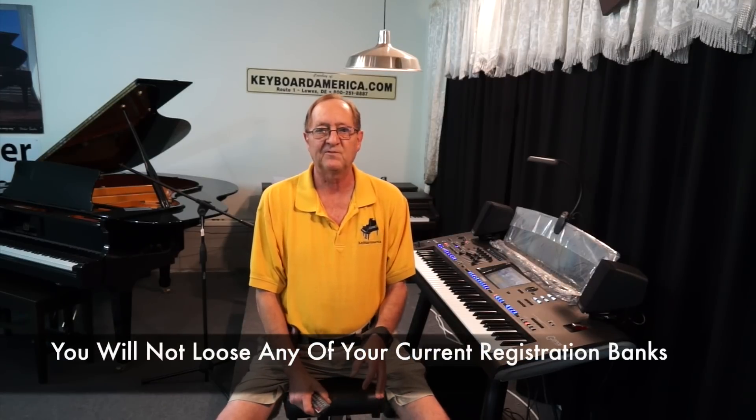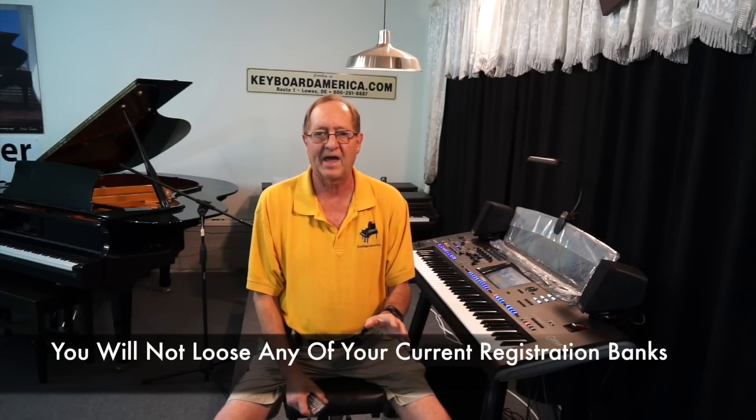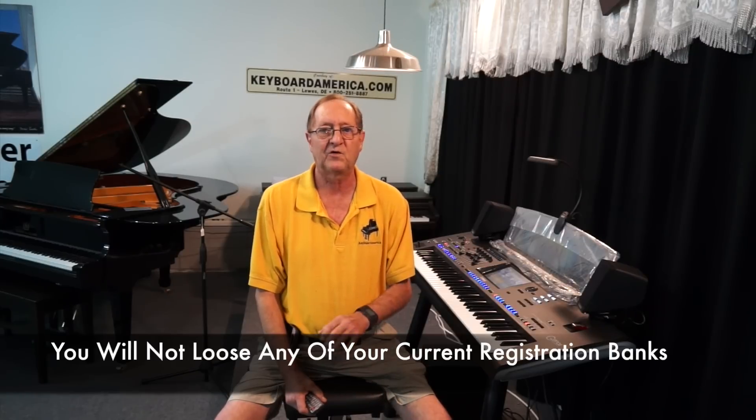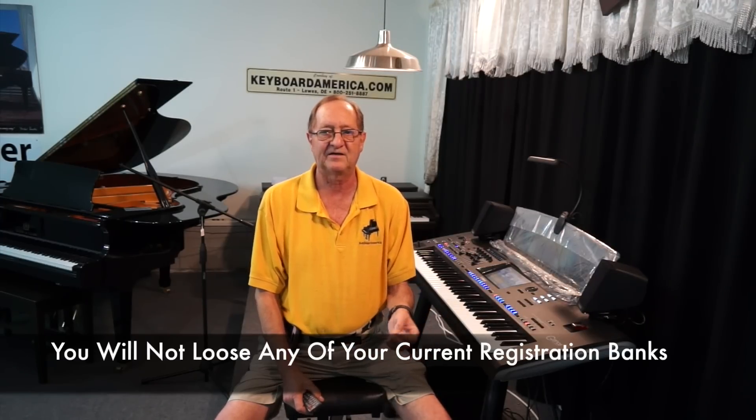It makes it really nice — you don't have to set up for that particular song. Because my banks are named differently than yours, you will not lose any of your banks. Your banks will stay in your Genos or Tyros. They'll just be additional banks, and those banks will have all my settings including assignable settings, foot pedal settings, and every setting stored in the registration memories.